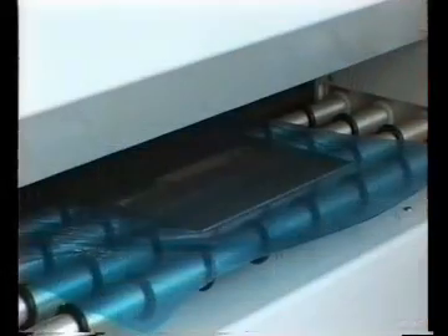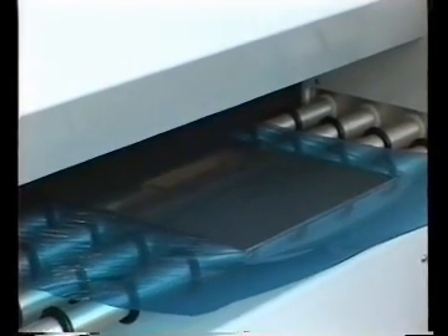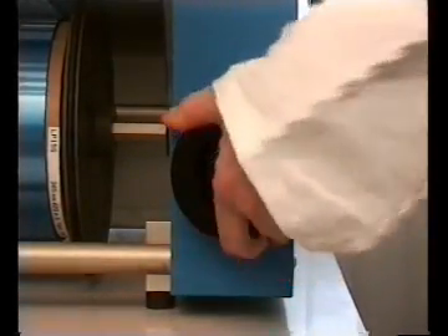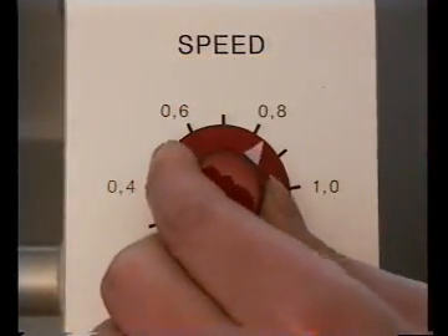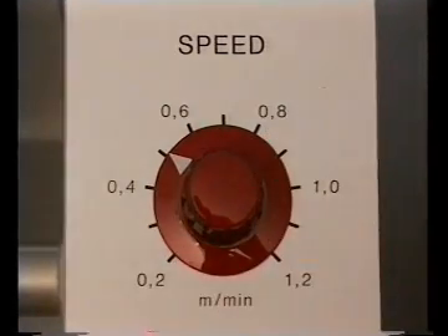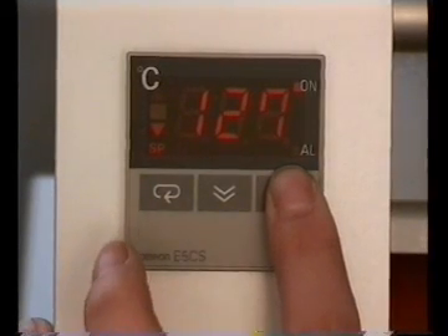With a maximum throughput of 20 square metres per hour, not even very time-consuming. Thanks to an adjustable pressure, a variable transport speed, and a digital temperature setting and temperature readout, RLM is designed to cater to all your needs.